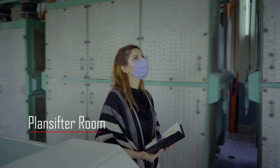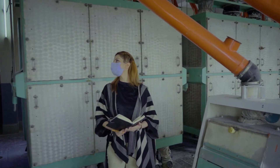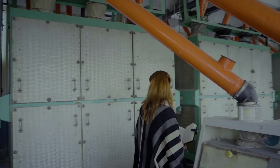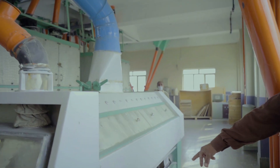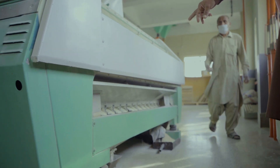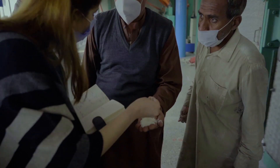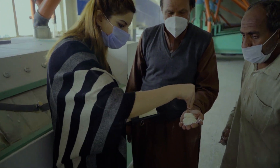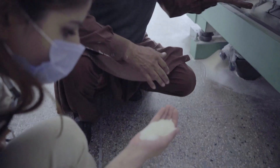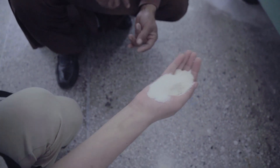This is the plant sifter room, which has high-efficiency vibrating plant sifters. The work is simple — impurities will be removed. They have special imported strainers in their equipment. This is the final product — all ready. Now we will go to the packing room. Look at some other samples. This was the sample of maida — it was so fine it sifted through my fingers.